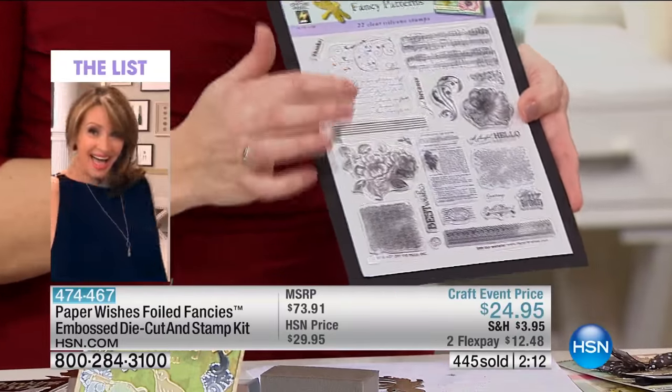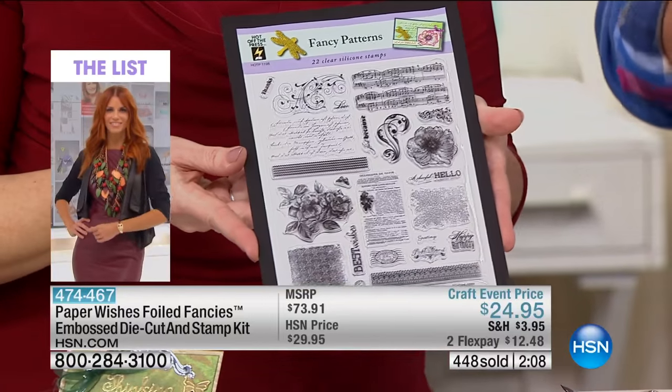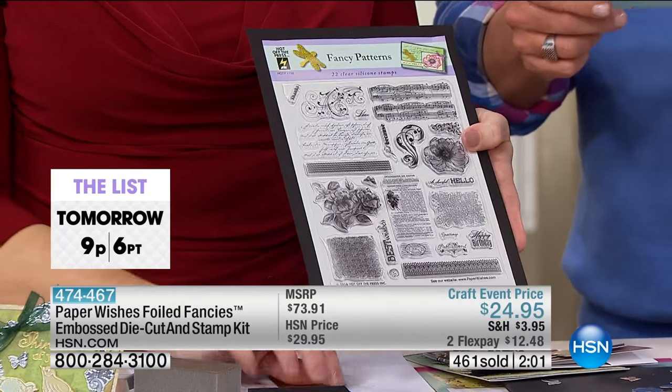It's on two flex payments for $12.48. And on your HSN card, you're going to get the 200-plus embellishments — the gold foil sheet die-cut embellishments — all of them home for $8.32. How can you not have this in your craft room?